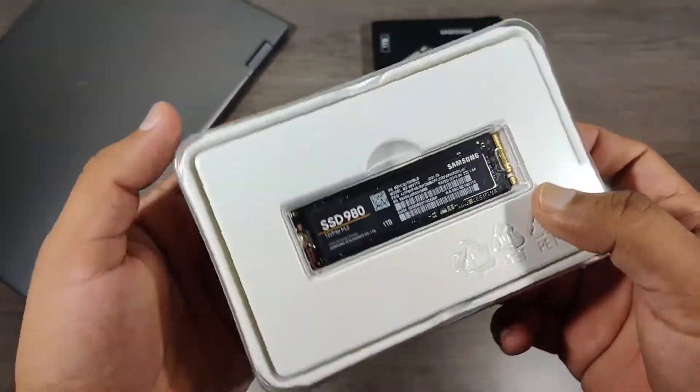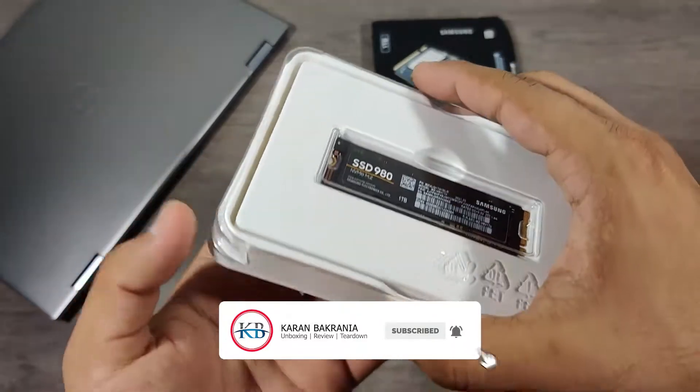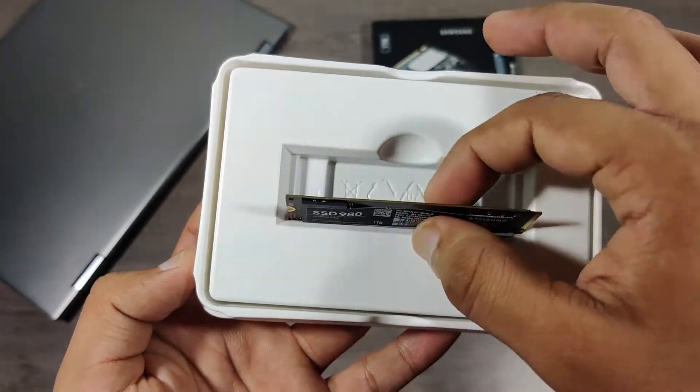On top we get the SSD and underneath is the user manual. Samsung did not provide a screw to lock the SSD, and it comes with 5 years of warranty.